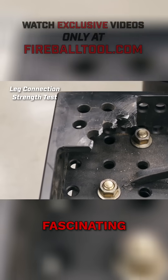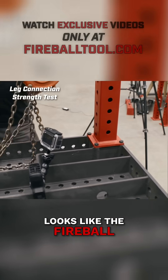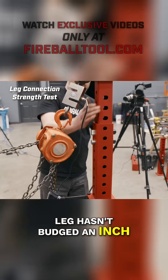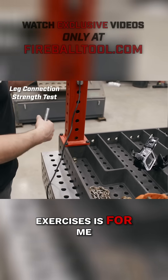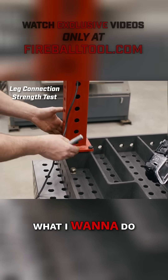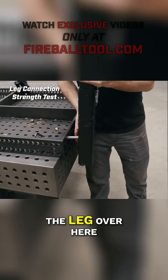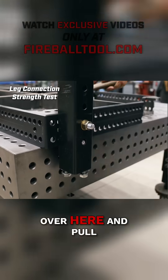Extremely fascinating, really cool. Looks like the Fireball leg hasn't budged an inch. The point of these exercises is for me to really test and put this design through its paces. So what I want to do is reset up the test again, but I'm going to attach the leg over here to this table.